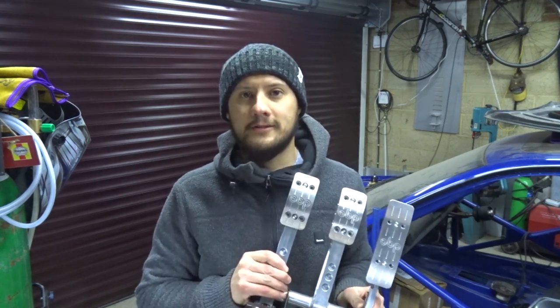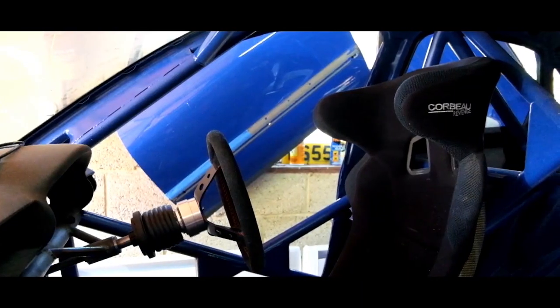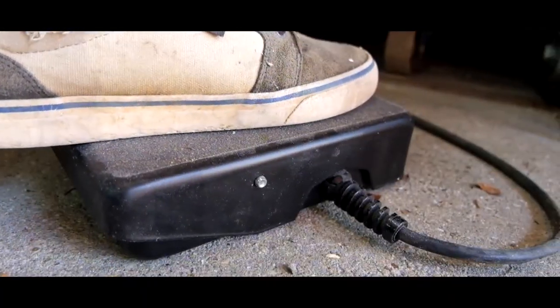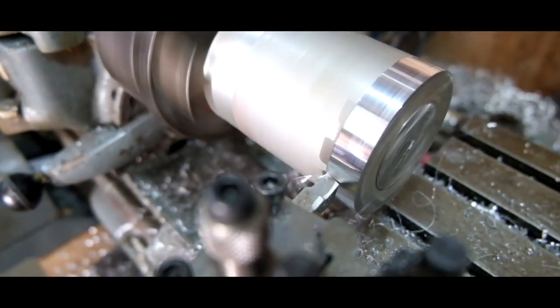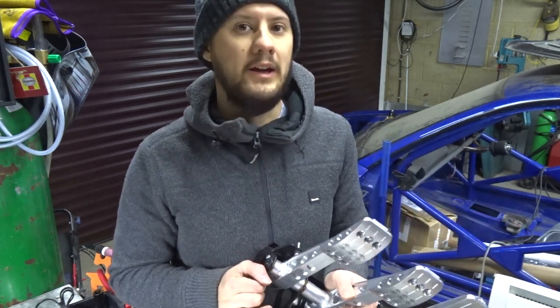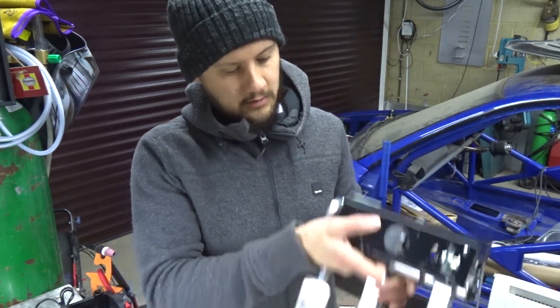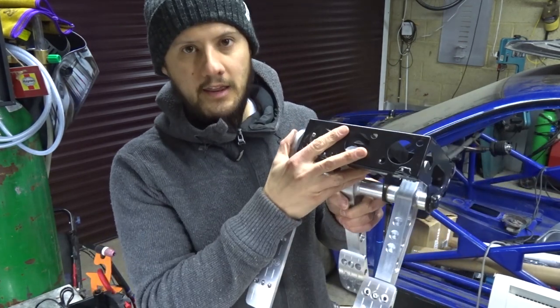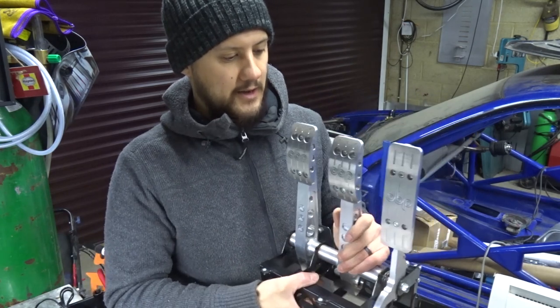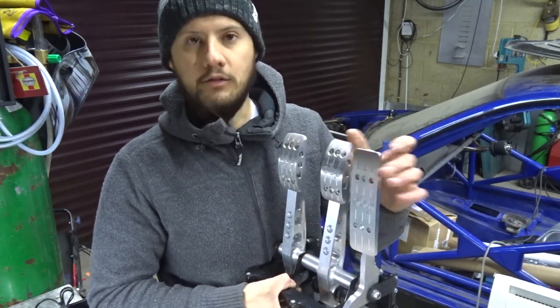Hi guys, happy new year, welcome back. Today we are going to be fitting a pedal box. Now what this piece of equipment is, if you don't already know, is a pedal box. However, it's not a normal pedal box in the way that you would have in your normal road car. Most road cars have pedals hung from underneath the dash and operate in that fashion. This will be mounted to the floor with the master cylinders underneath my feet and they will operate like this. If you've got a BMW then the throttle is similar already.